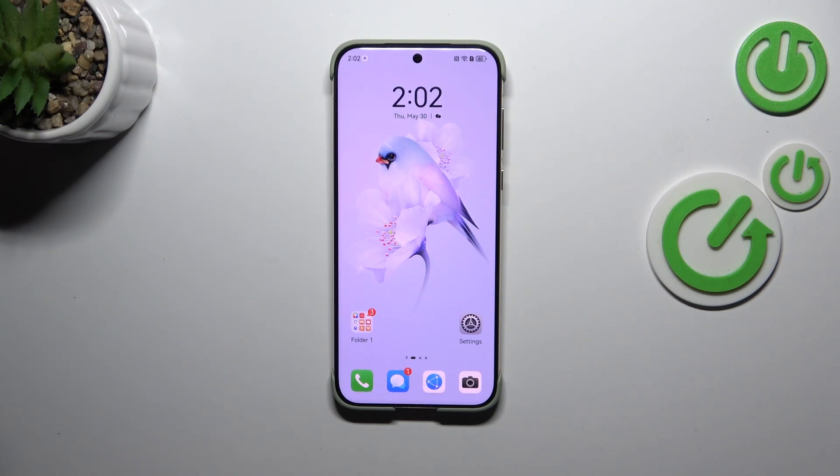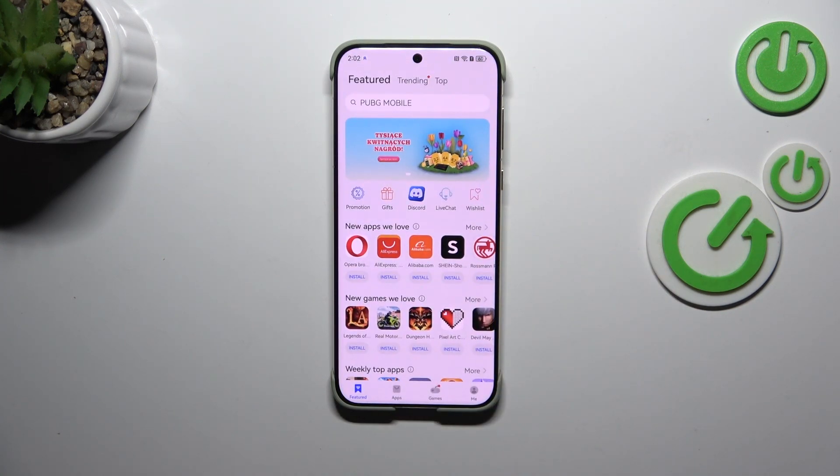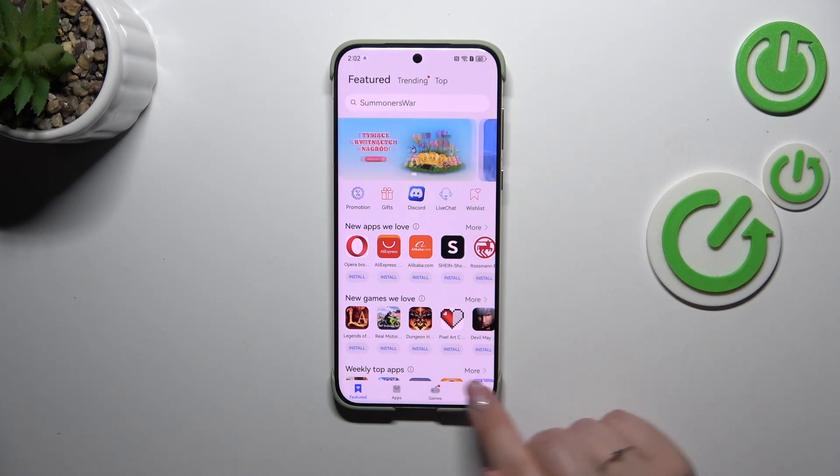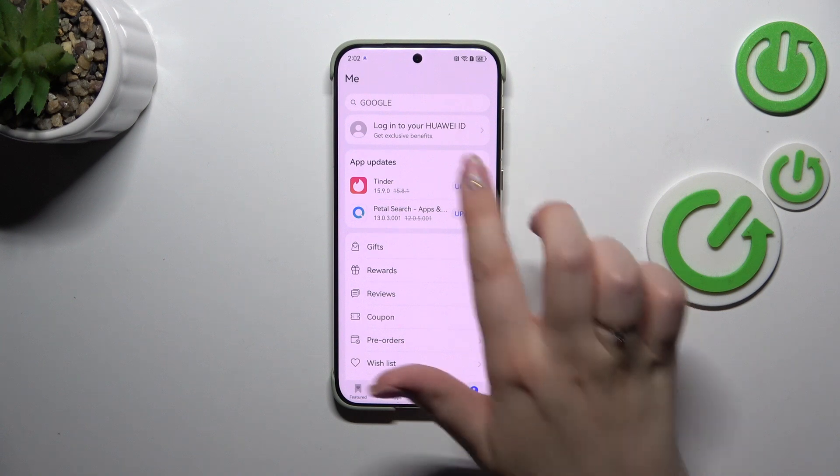Then let's find the App Gallery and tap on it. Now all we have to do is tap on the 'Me' — our account section — in the right lower corner. Let's tap on it.